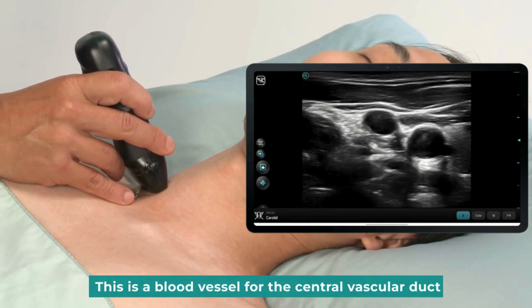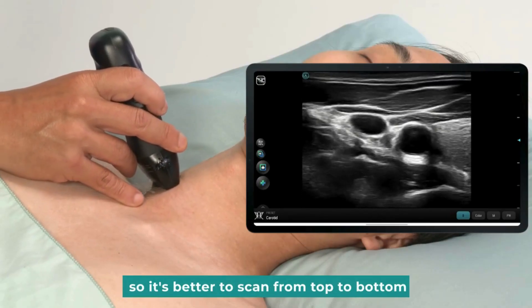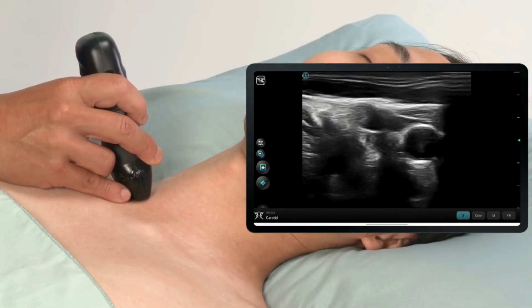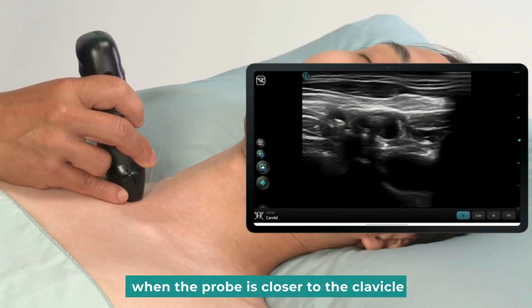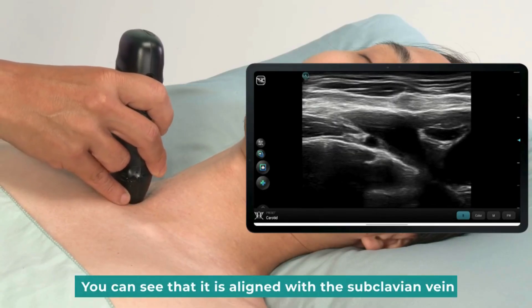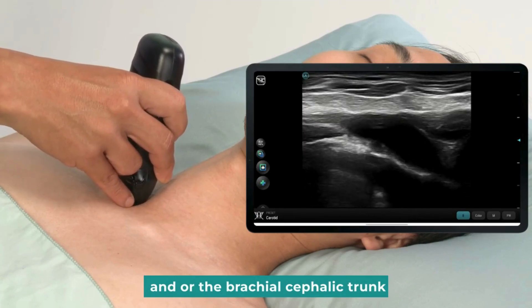This is a blood vessel for central vascular access. So it's better to scan from top to bottom. Let's scan down a little. When the probe is closer to the clavicle, tilt the probe in the opposite direction. You can see that it is aligned with the subclavian vein and/or the brachiocephalic trunk.